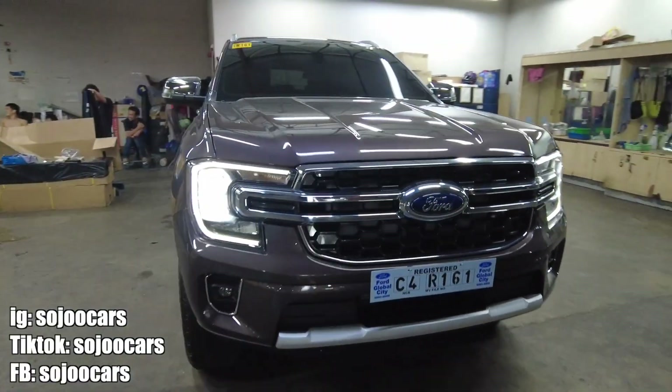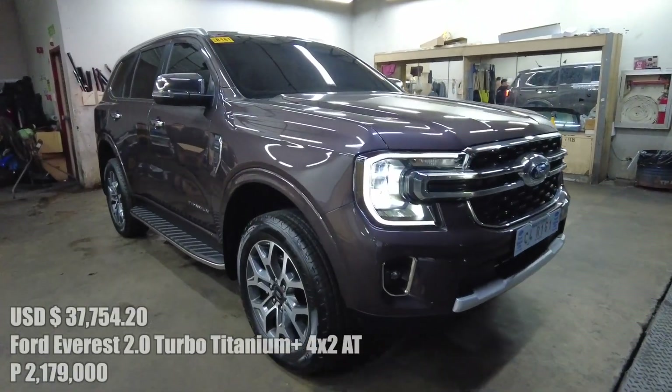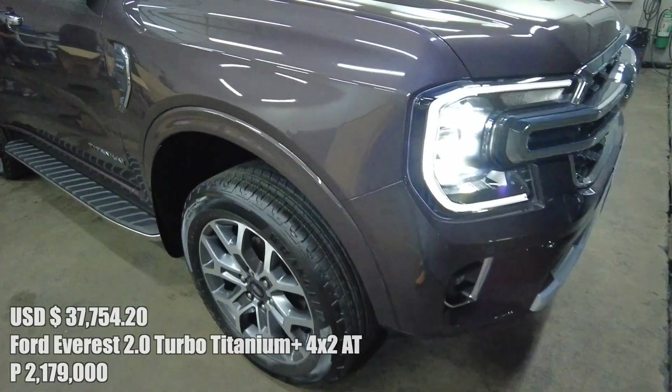Hello everyone, this is the 4x2 Titanium Ford Everest in the bronze color — just look at the color. I'm not sure if you can see it well, but this is the bronze finish.